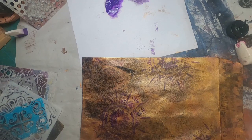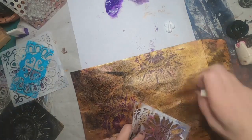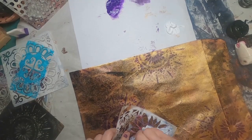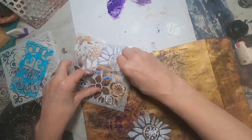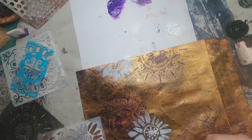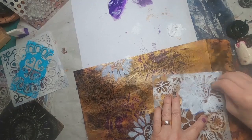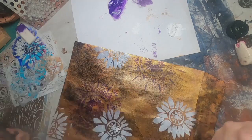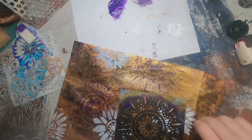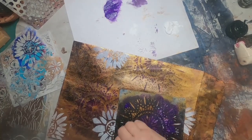Once I allow that purple to dry, I'm going to come back in with some white. I'm using a little different stencil this time — I've just pulled out some random stencils, random flowers, random mandalas. I just wanted something a little brighter on there, and I'll come back in with a little purple as well, just filling this space.